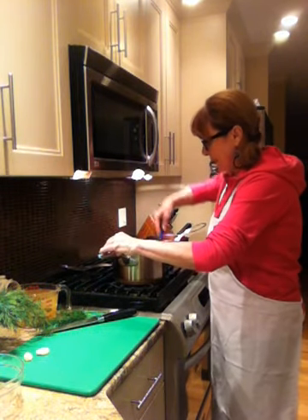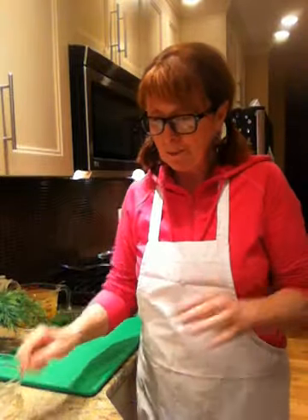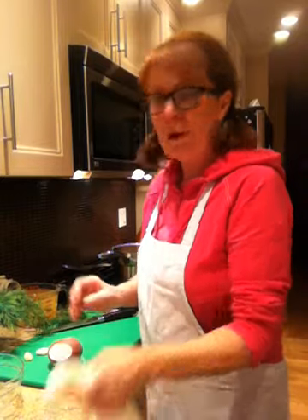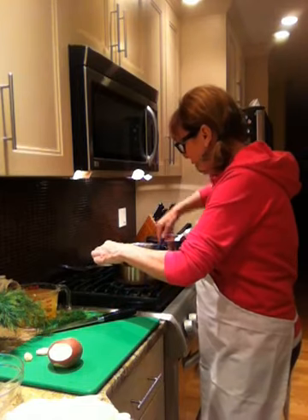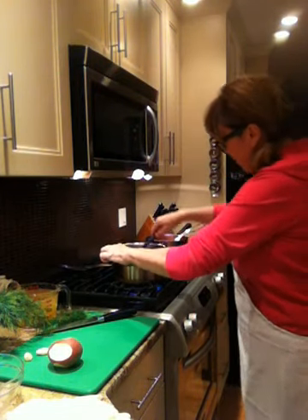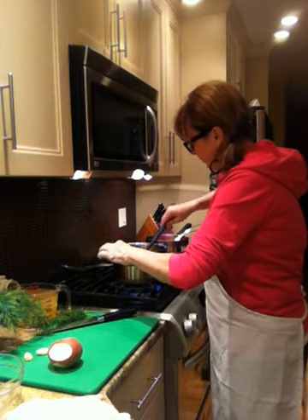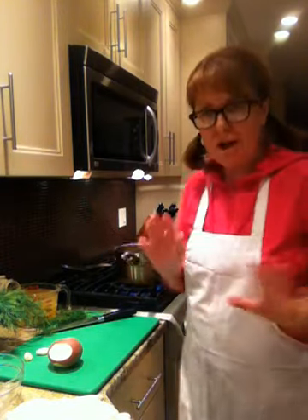The trick about this soup is the beets. I have to tell you — the trick is the beets. Now when I go to start my beets I want to put on my gloves, so I'll talk about the beets in the meantime. What we're going to do is just have all of this sauté nice and high on my stove.